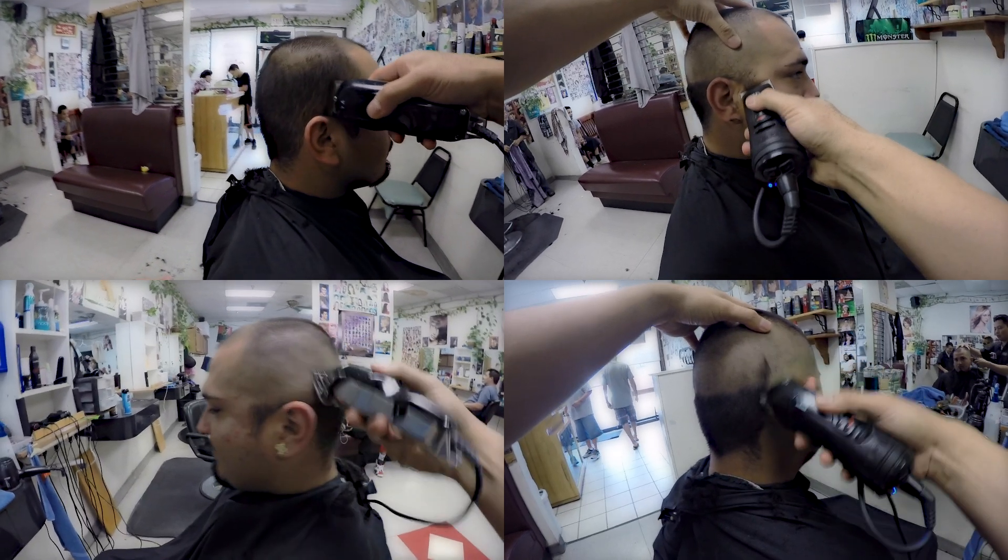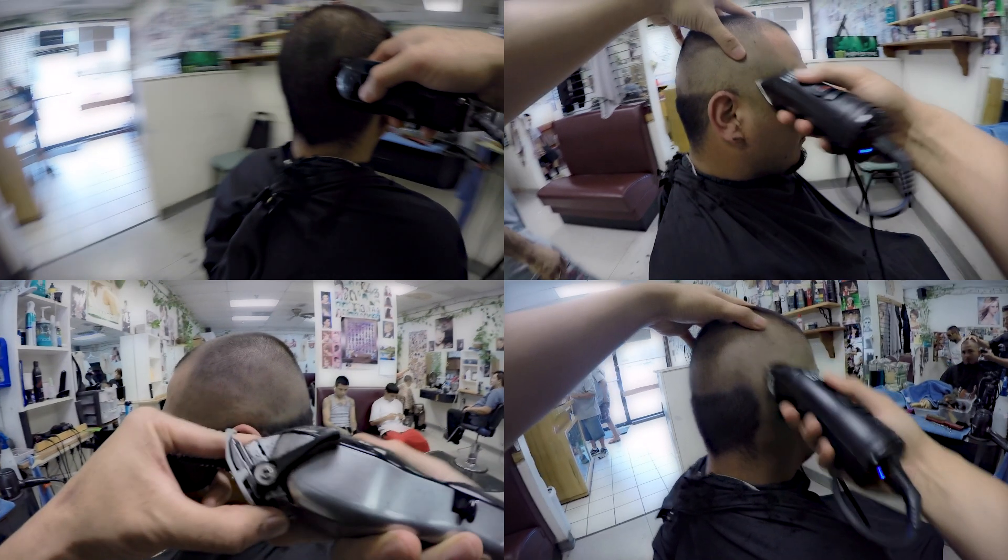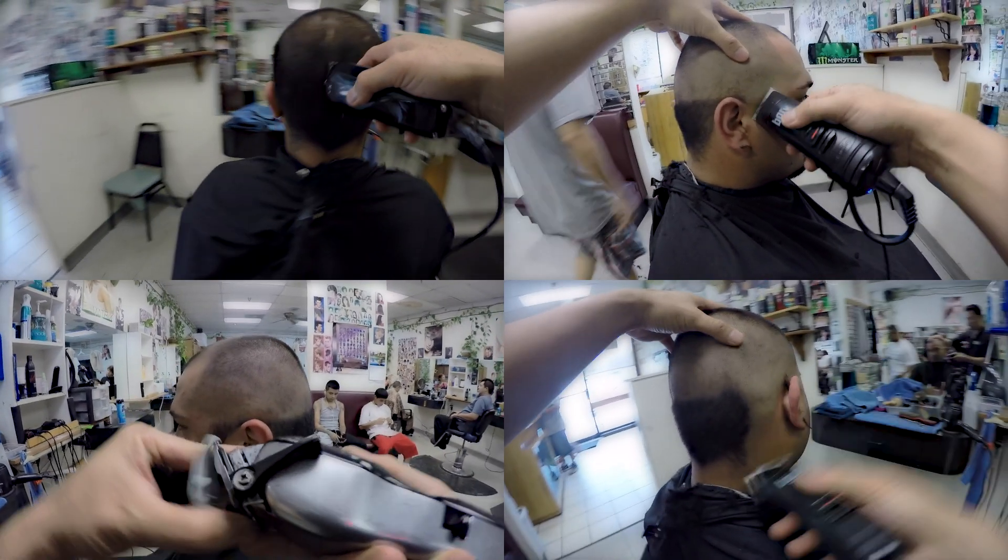What's up guys, I hope everyone's doing well. Today I want to share with you a quick video on how to cut a fade.